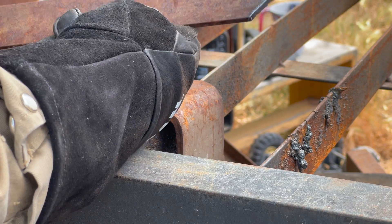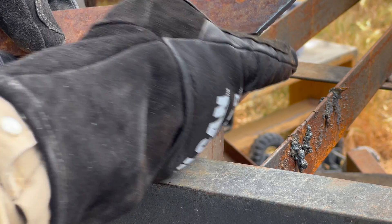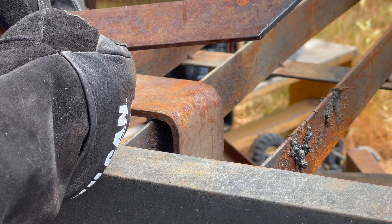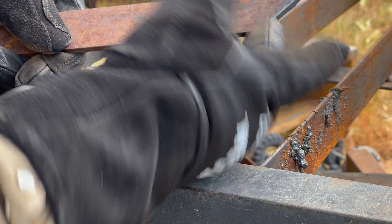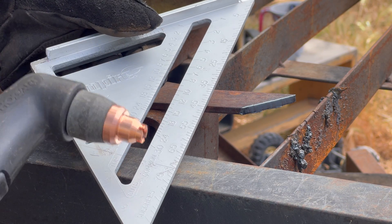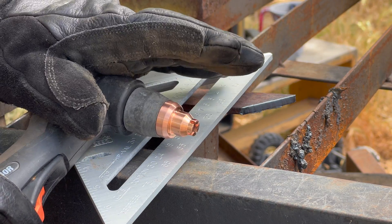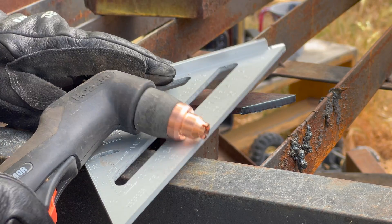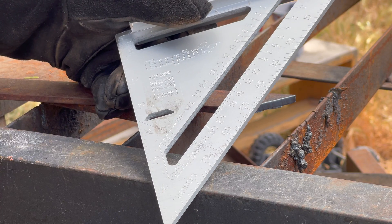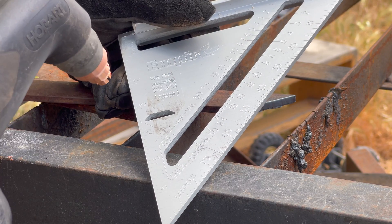Let's go ahead and try the 45 now. You can see there that's a fairly decent one as well — I did slip up right here at the end, but just a quick touch from the grinder will take care of that. That's a pretty good miter. So that is my tip for better freehand straight cuts with the plasma cutter, assuming you have a torch that uses a drag shield. If that was helpful hit the like button, and if you want to see more of the stuff I do in my shop please subscribe — we'll see you next time.